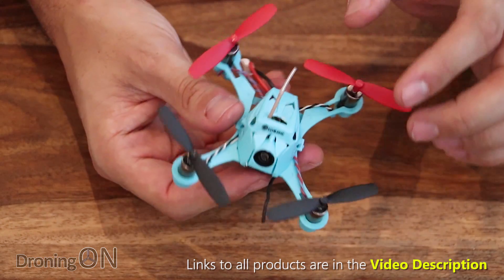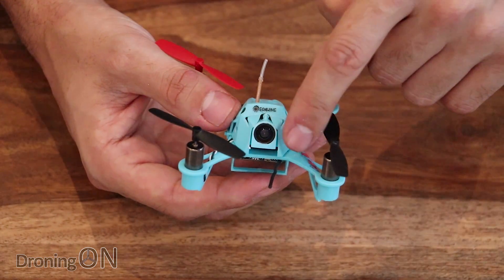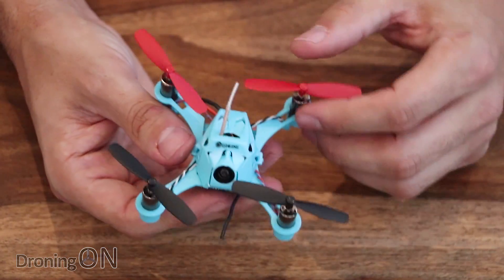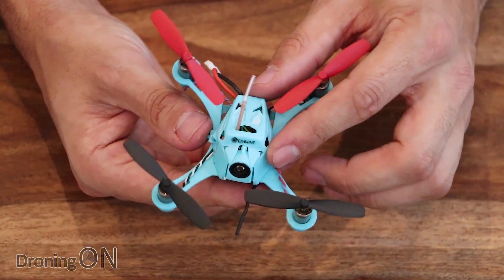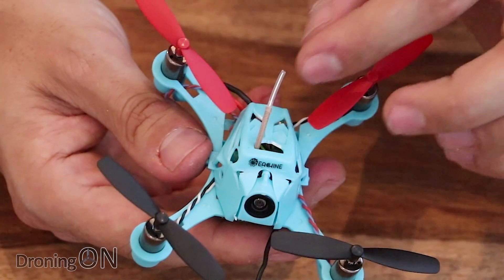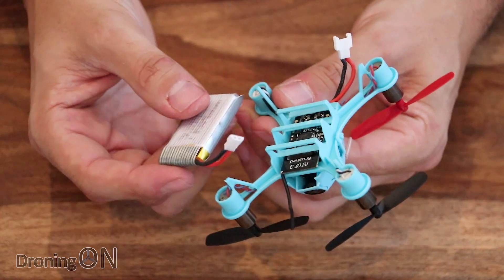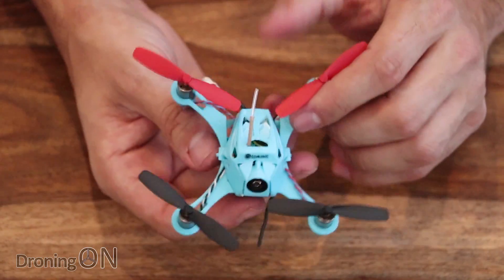There are three different receiver options when you order this: DSM2, FlySky, or FRSky. I've got the FRSky version. The first thing I noticed that I really don't like is the RX antenna sticking out the front like this — it just seems a bit clumsy and could possibly be a vulnerability. But in general, the construction of this quad feels pretty good and quite robust. What I do like is that the VTX and its little antenna are all very solid, stable and protected. Most of my indoor brushed quads have died because the VTX, the camera or the VTX antenna took a battering. So I do like the way these components are protected. The quad only weighs 50 grams with the battery attached, and it's got a nice battery holder rather than just an elastic band. 50 grams is a really good weight for a quad of this class.